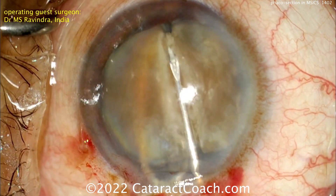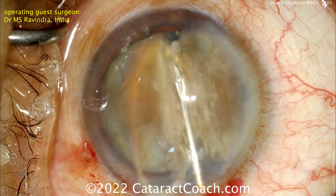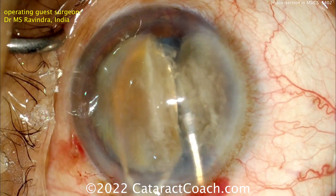You'll be able to bisect the nucleus completely. This is obviously a very safe technique — the eye is full of viscoelastic, the anterior chamber is nice and deep, the endothelium has been protected. And there you go — look at those two separated halves.